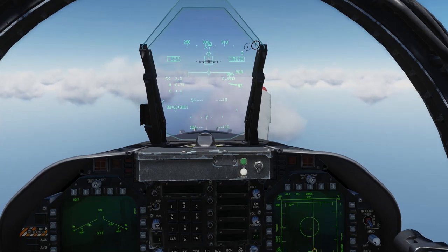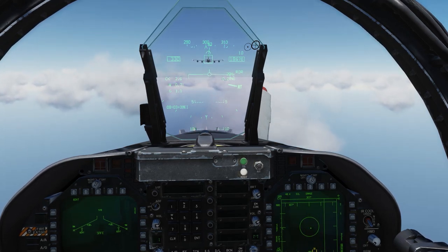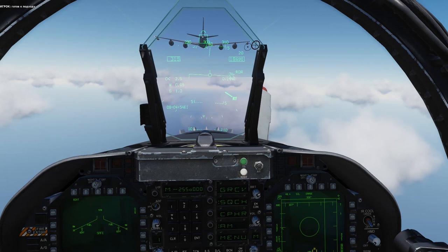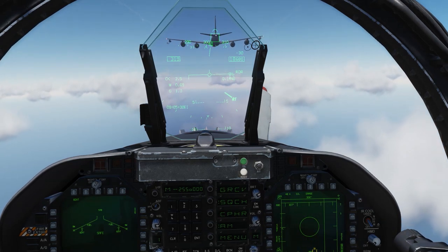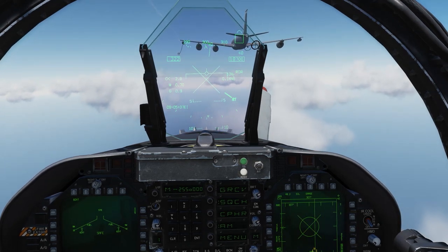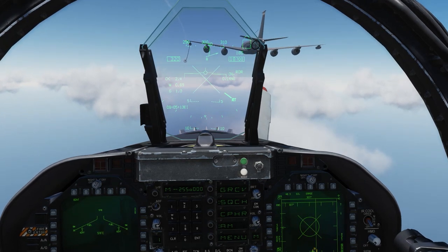Closing at 20 knots — 0.3 miles. Now 30 knots. Let's slow down a bit. I'm going to resort to tiny throttle increments on my number pad. And I'm going to resort to manual control here — try to get my closure under 10 knots. 320 knots looks pretty good.